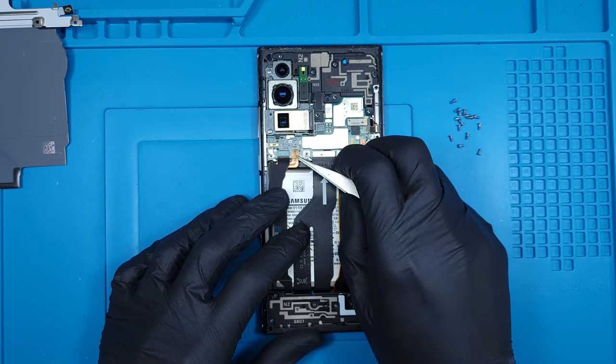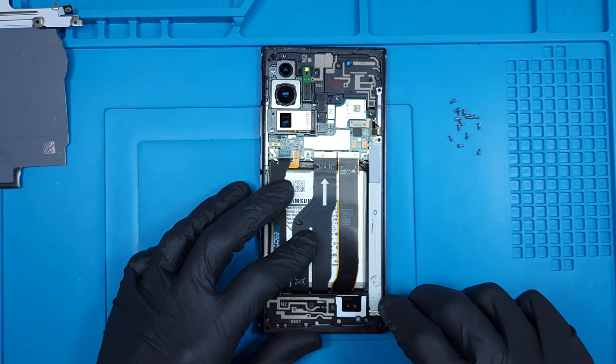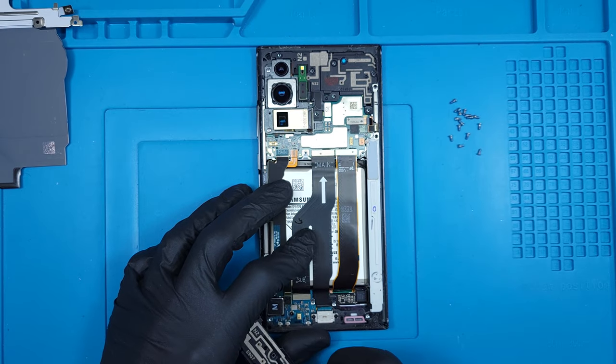With the wireless pad out of the way, disconnecting the battery is pretty important. From there I'll detach the bottom loudspeaker to uncover the charging port.